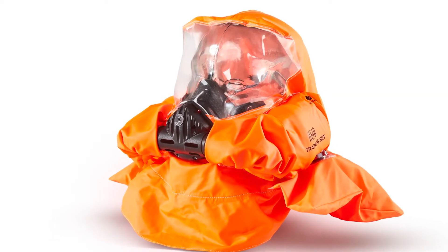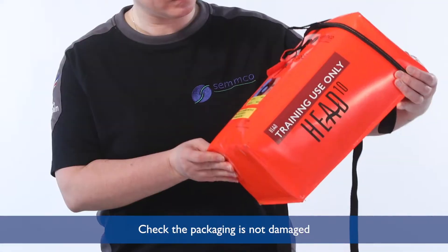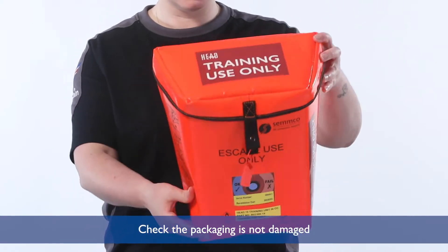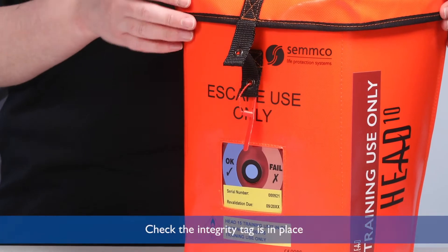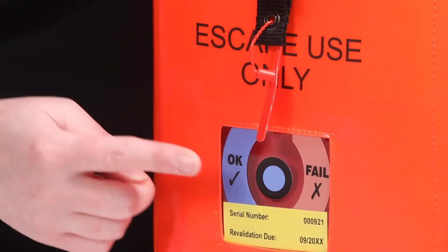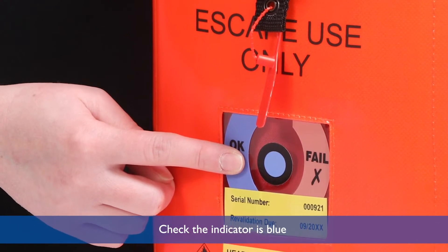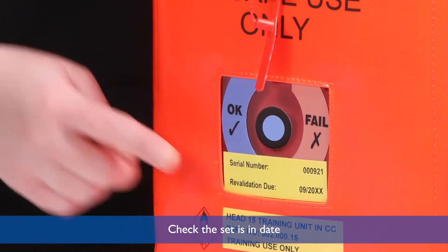Before donning, check the packaging is not damaged. Check the integrity tag is in place, check the indicator is blue, and check the set is in date.